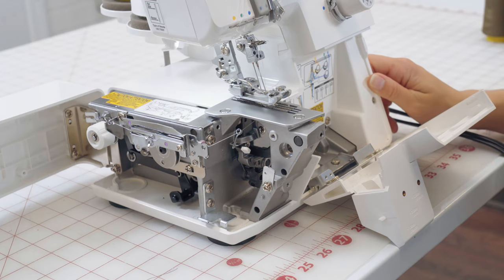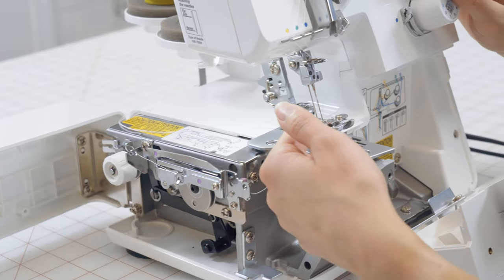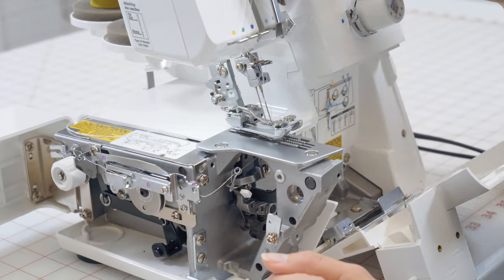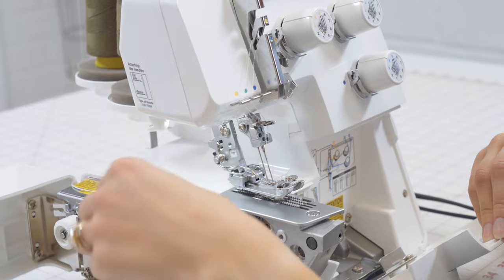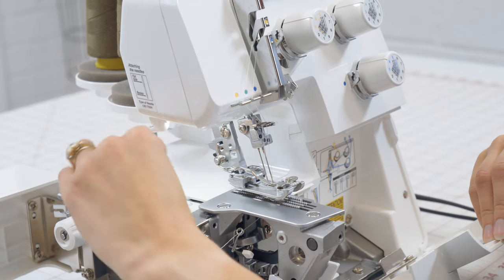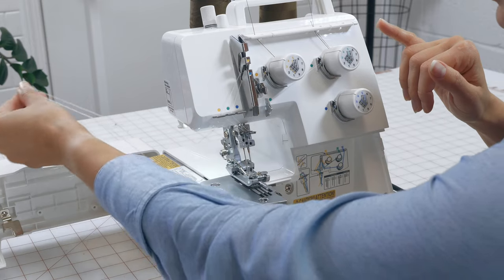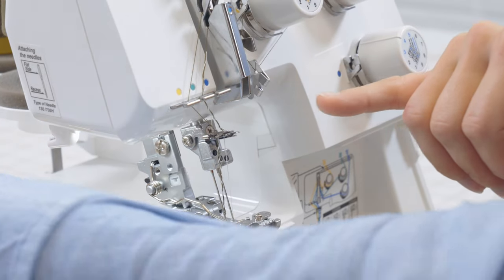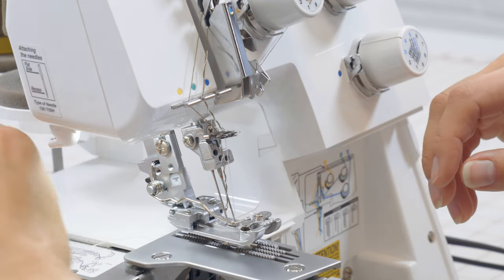Now let's take a look at how to thread this machine. We're set up with a two-needle function and we're going to use our very efficient pull-through method. We'll make sure our presser foot is lifted by the manual lever in the back, then take hold of our two needle threads and begin to pull. Slowly and gently, we'll see the new thread coming through each of its tension dials and up through each of the guides until we get down to the eye of the needle.